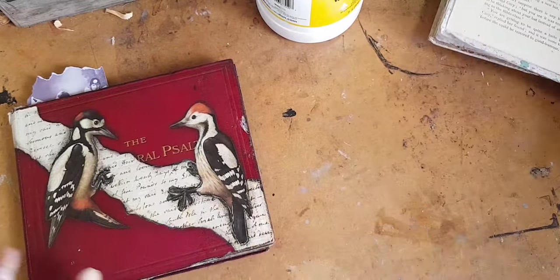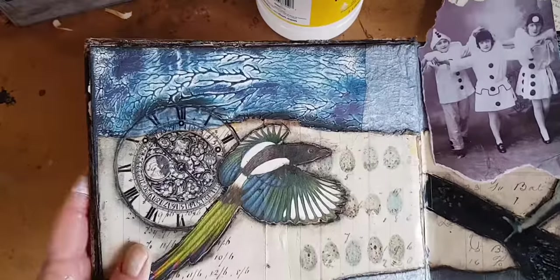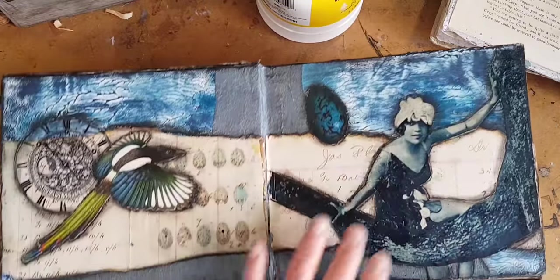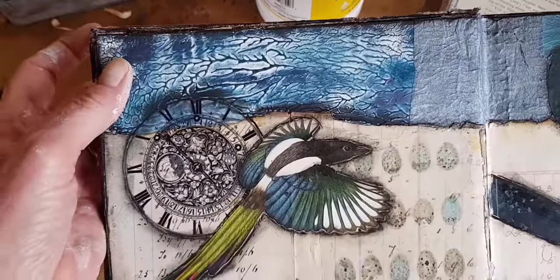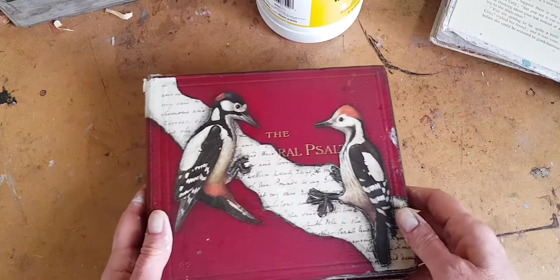The first thing I want to show you is how to make pulled work. I'm going to do this because I have been asked about this several times ever since I showed it as a background in one of my altered book pages. And if you'd like to see a flip through of this altered book, I will put a link to that video beneath here.